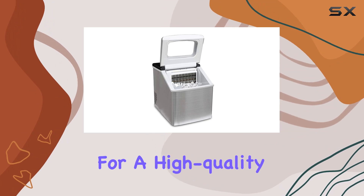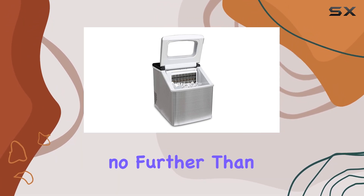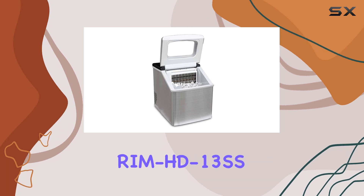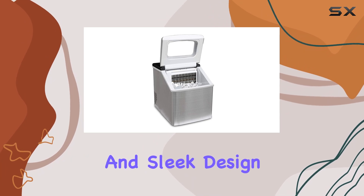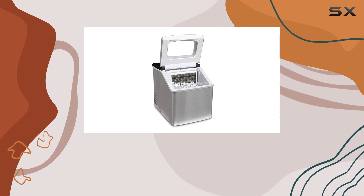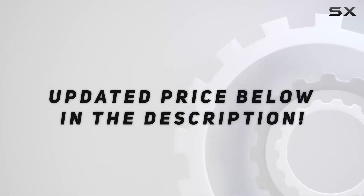Overall, if you're in the market for a high-quality ice maker that delivers on both performance and style, look no further than the Royal Sovereign Rim HD13SS. With its impressive capacity, fast production rate, and sleek design, it's a must-have appliance for any home or business. Check out the video description for an updated price.